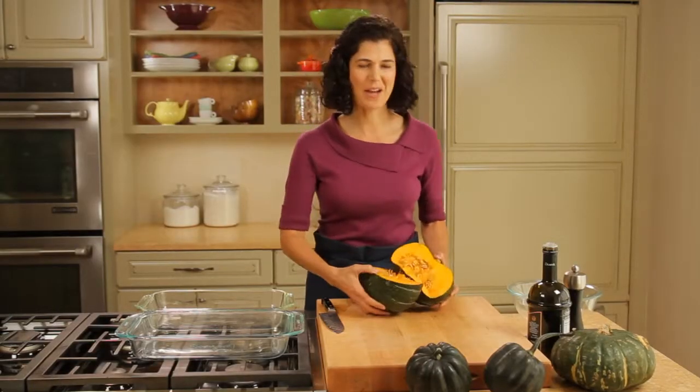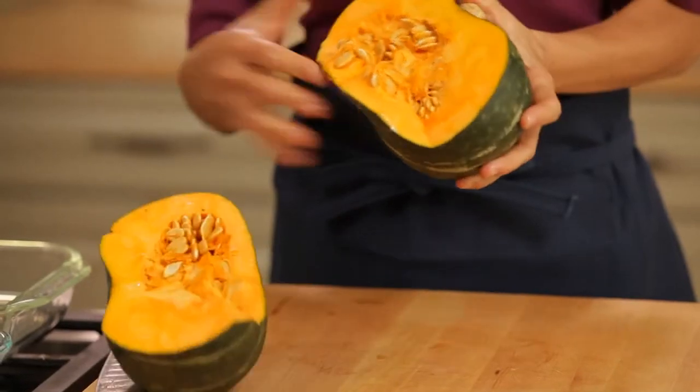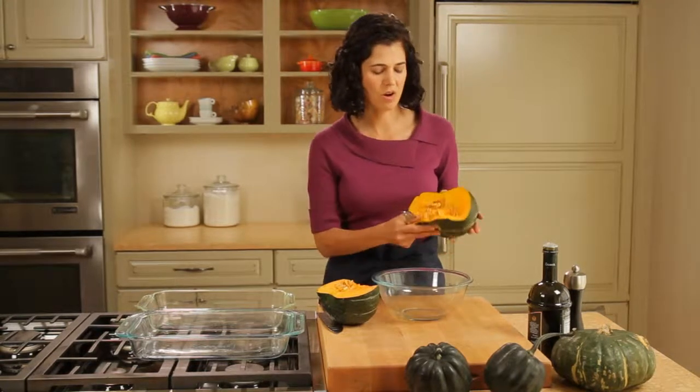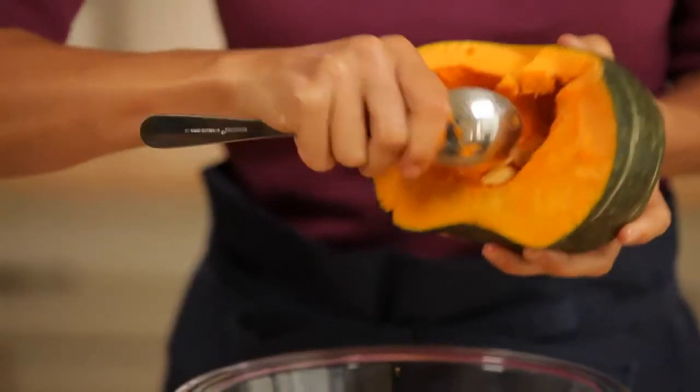Here is my squash cut open. You can see it's got this beautiful orange color and it's full of these big thick seeds. I don't want to eat these so I'm just going to scrape these out with a spoon. This is pretty easy.